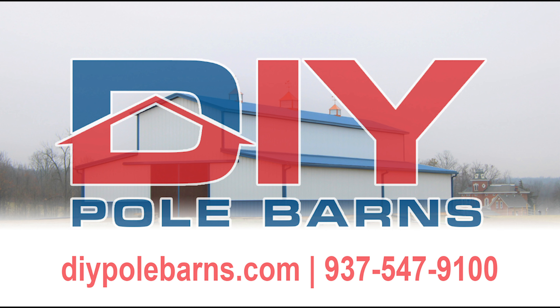Josh with DIY Pole Barns. Today we're going to talk about your corner bracing on the barns. You'll notice these two by sixes going from your center post down to your first post on either side. It helps with shear wind, and it also helps with just the pure strengthening of your barn. If this post is not strong, the rest of your barn is not strong.